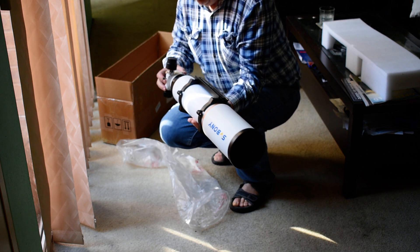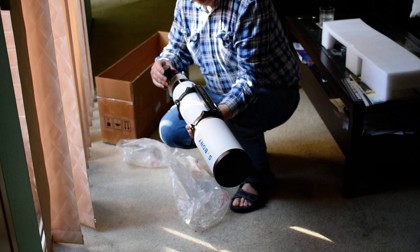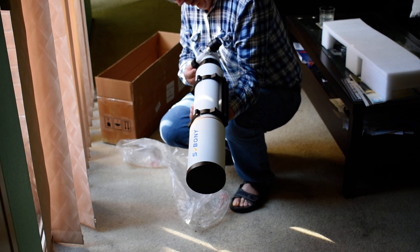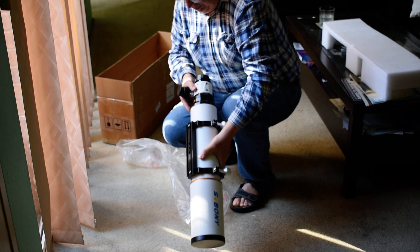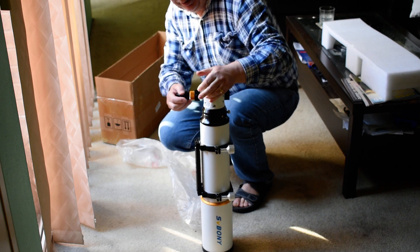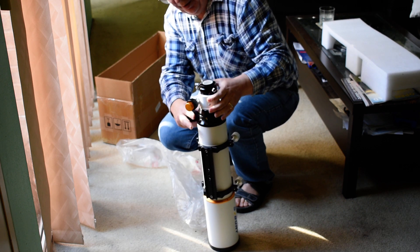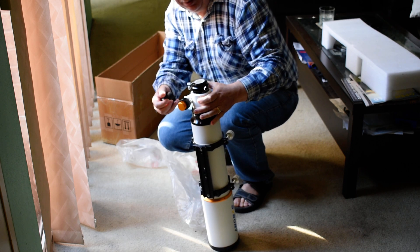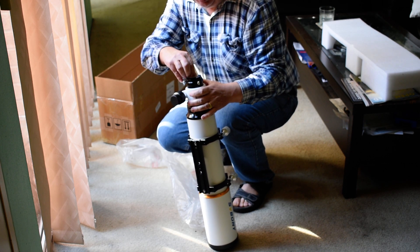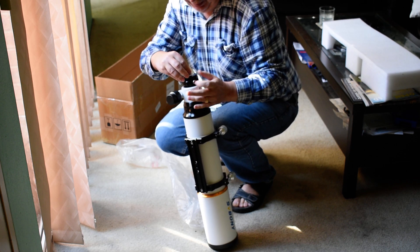I also like the feature where you can turn the focuser. You do have dual-speed focus, as far as I read — there it is, two-speed. I think it's lockable here as well. It also comes with a two-inch adapter.